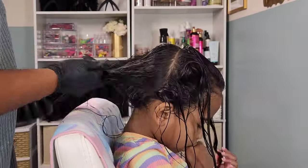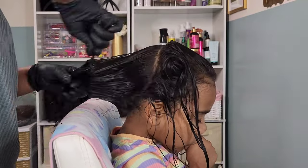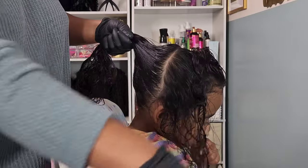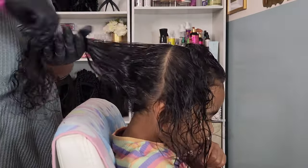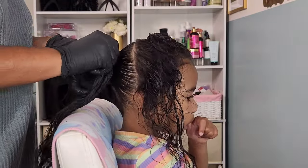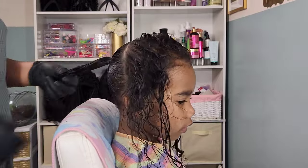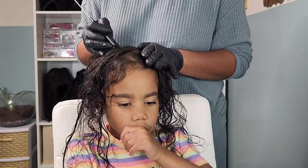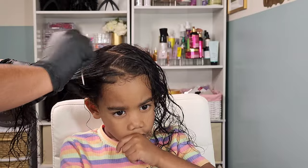Now I'm going in with a part going from ear to ear across the crown because I want this back section to be a donut bun. I'm going in with my favorite gel of all time — the Shine Effects conditioning gel. I use this gel for literally everything; it works great on the girls' hair, has a great hold, and I love that it adds shine to her hair as well. I'm going in with two black rubber bands in the back, then we move on to the front section where I decided to do a zigzag part down the middle.